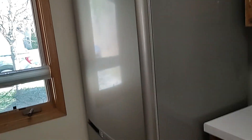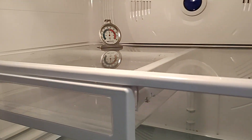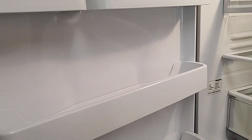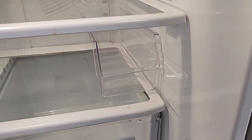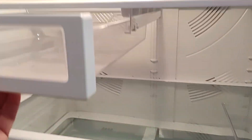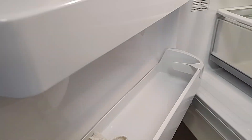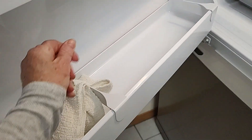Bob's plugged the refrigerator in, and it says it's cooled down to 40 degrees already. We've only been here about 10, 15 minutes. Good-looking fridge — clean, spacious. I'll look and see how big exactly. The drawers pull from here. The shelves are movable if you want to adjust them. That's big enough for a gallon of milk.